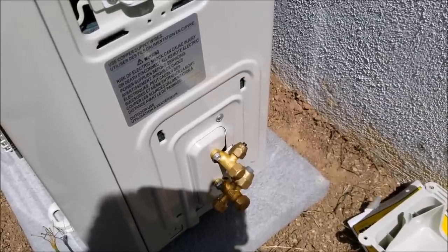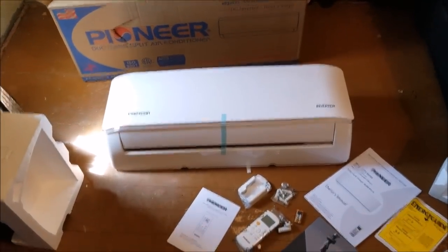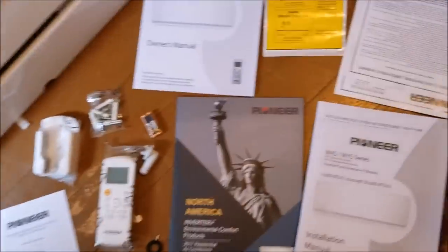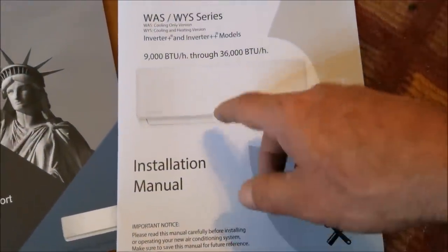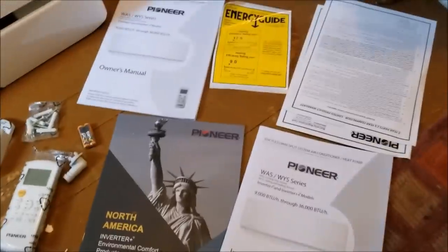There's the inside unit out of the box — this is going to be mounted up on a wall. We're going to put a three-inch hole through the wall to run the line set and the wires. It comes with a whole lot of information — an owner's manual and an installation manual. Always follow whichever one comes with your unit. I'm giving you a basic overview, but always follow the instructions.